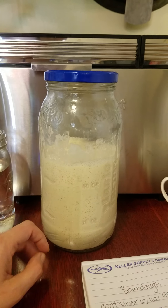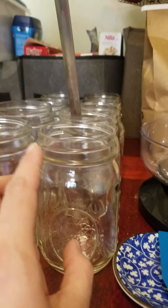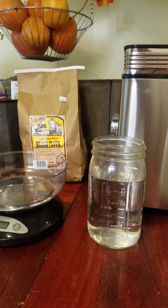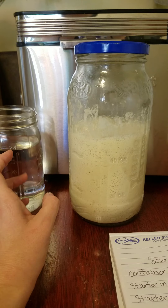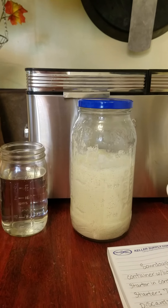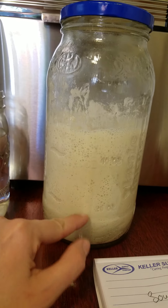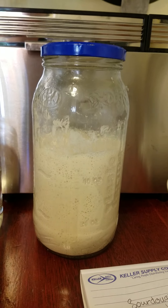I started off with 98 grams of starter two days ago — it was given to me in a tiny jar smaller than these jars. By the time I got home with it, it had already risen to the top of that tiny jar. Then I fed it and the next day it was at 262 grams. The way you feed it is you weigh the starter and then do equal parts flour and water — so if your starter weighs 98 grams, you add 98 grams of water and 98 grams of flour. You can see this is very active and very bubbly — it tripled in size overnight. I fed it last around 7:30 at night and it's around 7:30 this morning.